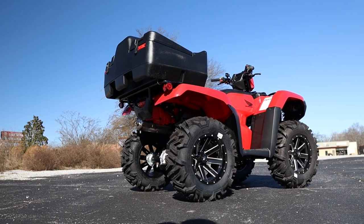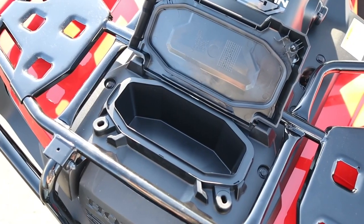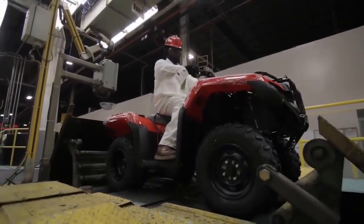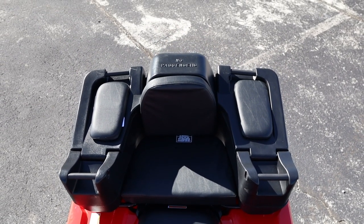Followed up by something that is useful to a lot of people, as storage hasn't been a strong point for Honda in the past, but we've got to give them credit as they've been working on that the last few years. Back on topic though, this is the Diplomat storage trunk from Moose.